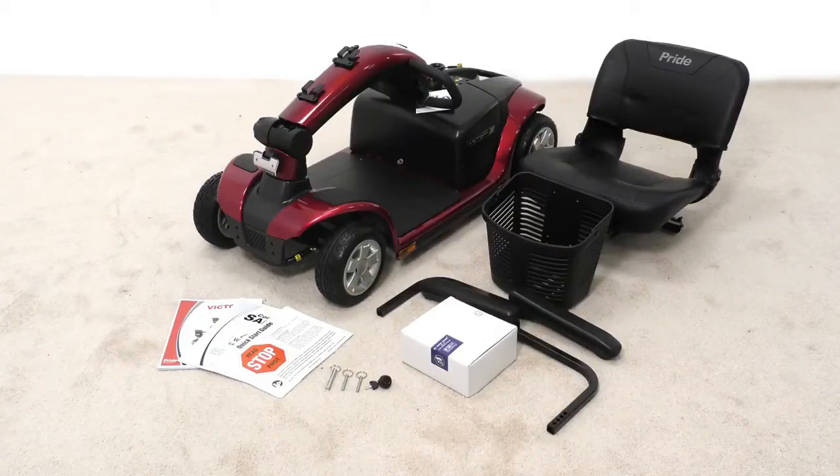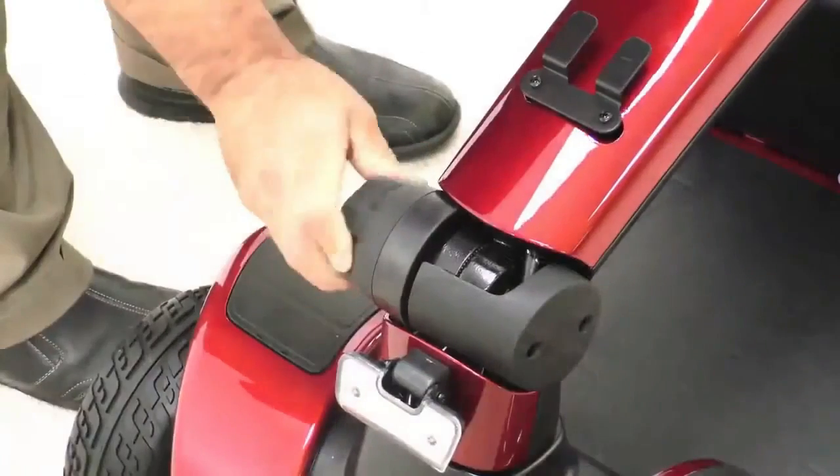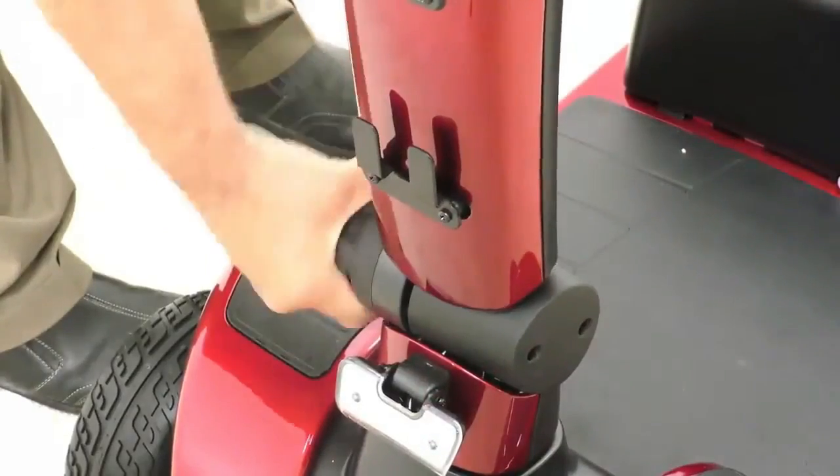No tools are required for assembly. Adjust the tiller to the upright position by loosening the adjustment knob.